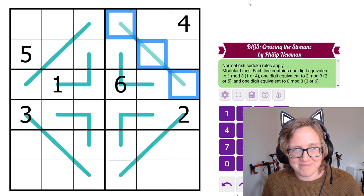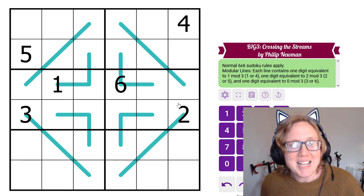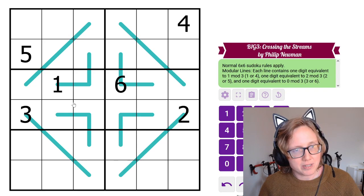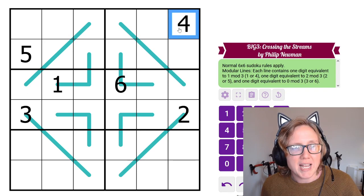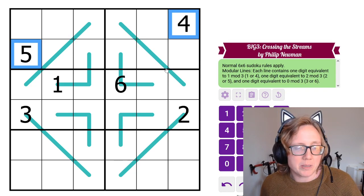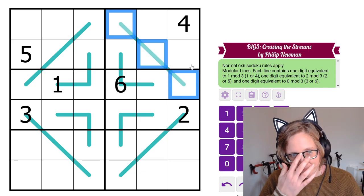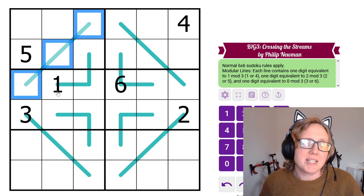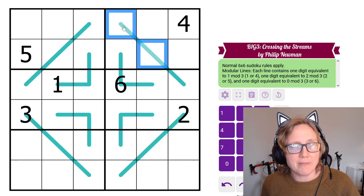Last puzzle: Modular Lines, the fourth of Philip's Buy One Get Three mini-pack. Each line must have a 1 or 4, a 2 or 5, and a 3 or 6. The key observation is that the given 4 and given 5 are the most powerful digits — they each see the entirety of their respective lines. Since every line needs a 1 or 4, and this line can't have a 4 on it, it must have a 1. Since this line can't have a 5, and every line needs a 2 or 5, it must have a 2.